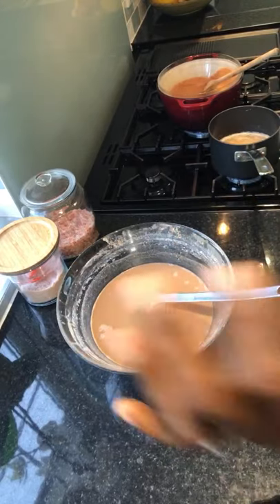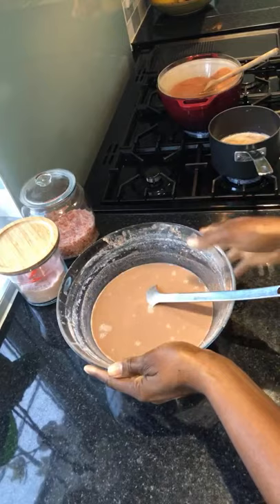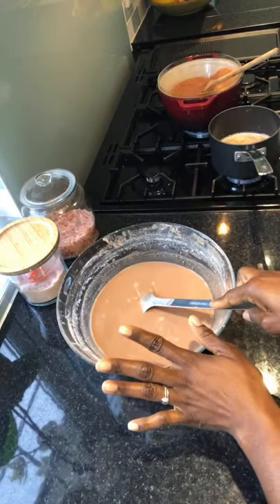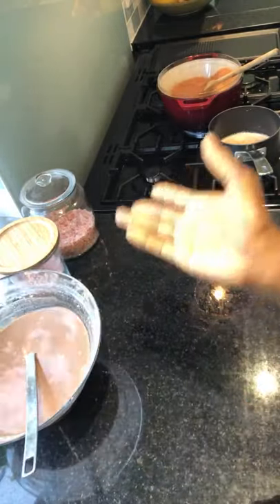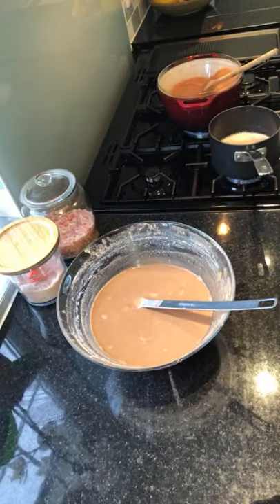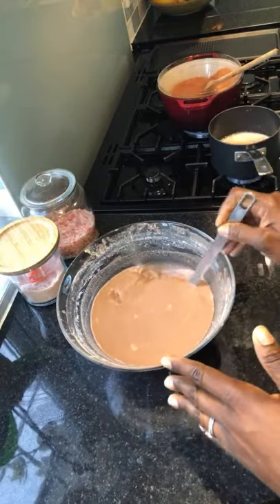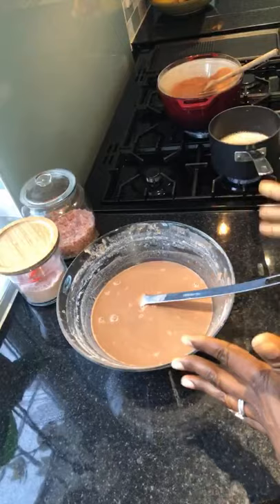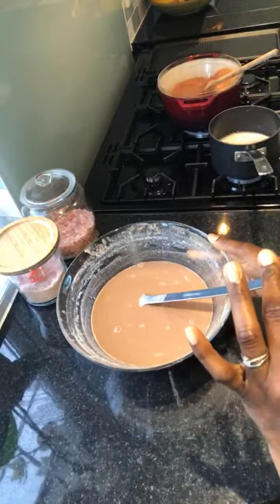Whilst that is microwaving, this bain-marie water is boiling. You can keep the rest of this mix in your fridge for the whole week. If you live alone or you're just cooking for yourself — the whole family may not like it — you just take scoops at a time, how much you need, and put the rest in the fridge. I think it will last for about a week.